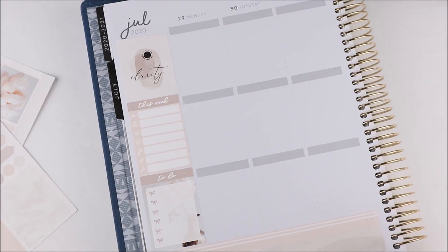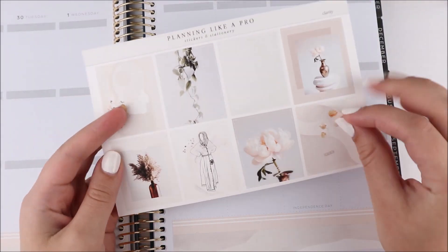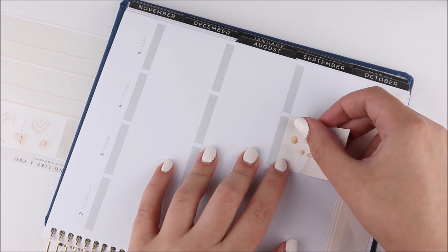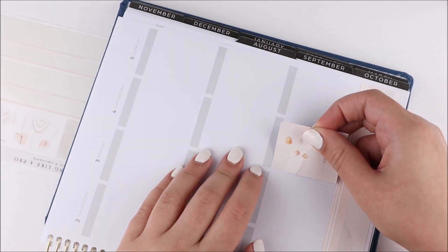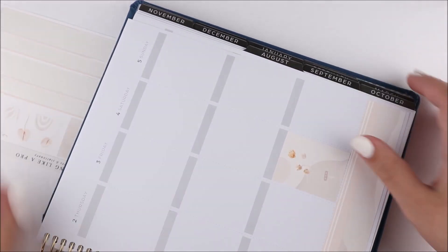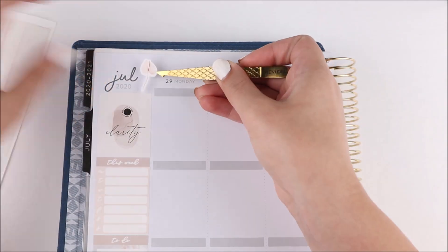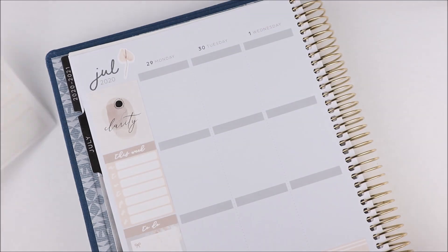Obviously I can just print a few more, but if I already have this planner why not film in here? I do want to change out the cover though because it's definitely not my favorite — it's like this denim look. The unfortunate thing is this is one of the only ones where you can't interchange the cover — it's hardbound.